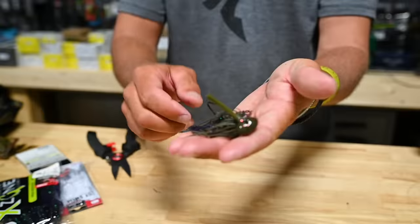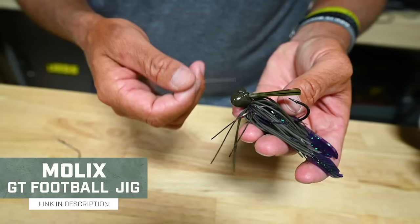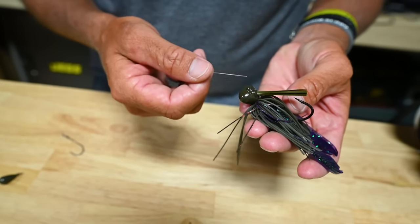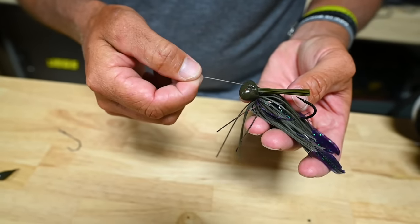This is my favorite Molex jig and it requires thick cover, heavy hook sets, a lot of power to get those fish out, and a lot of short sharp hook sets. I'm going to show you how to tie this knot and the reason why it's so good. Straight up fluorocarbon — we're going to go through.